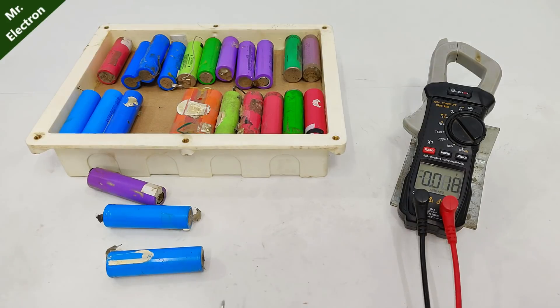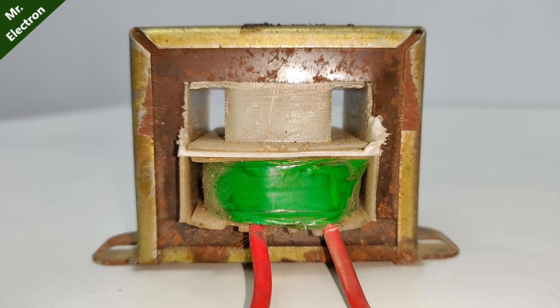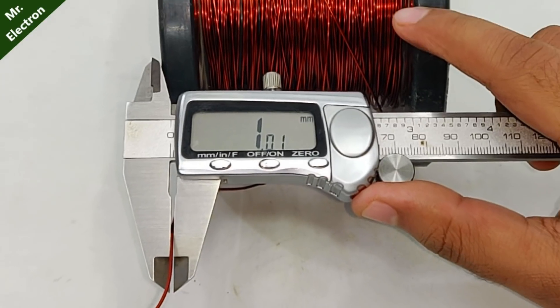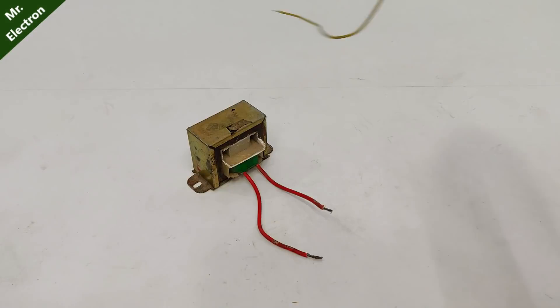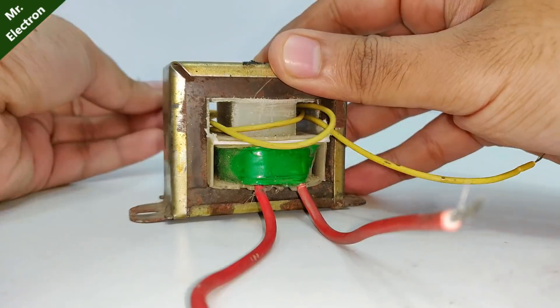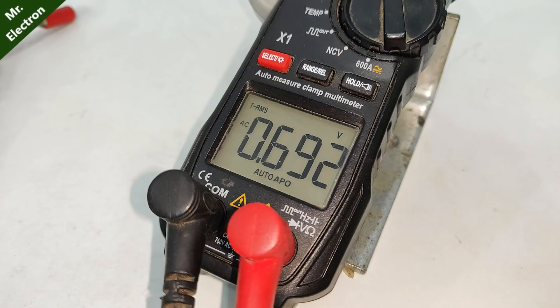This is a transformer with only a 220-volt primary winding and no secondary winding. This is my 1mm super-thick copper wire for the secondary winding. I'm giving it three turns on the secondary to figure out the voltage per turn, and as you can see, we have 0.7 volts AC for three turns.